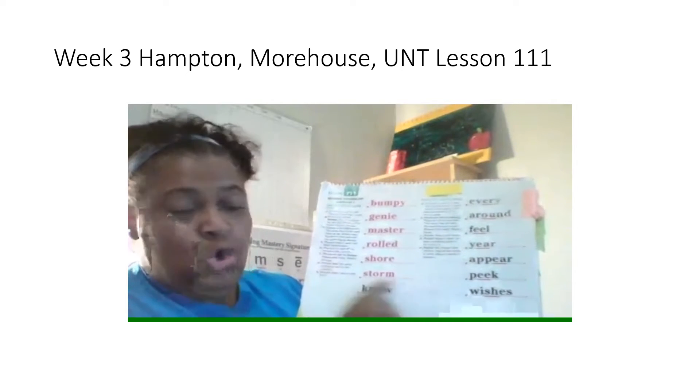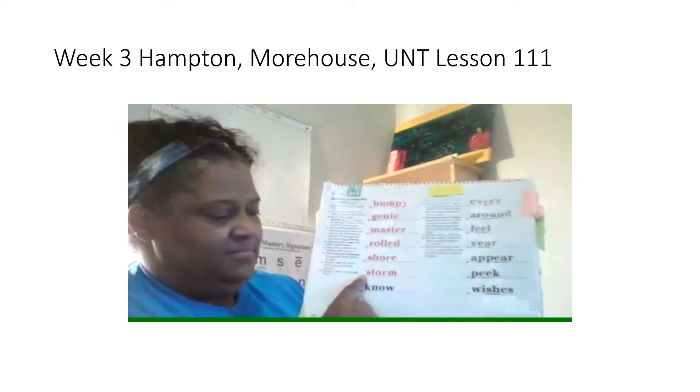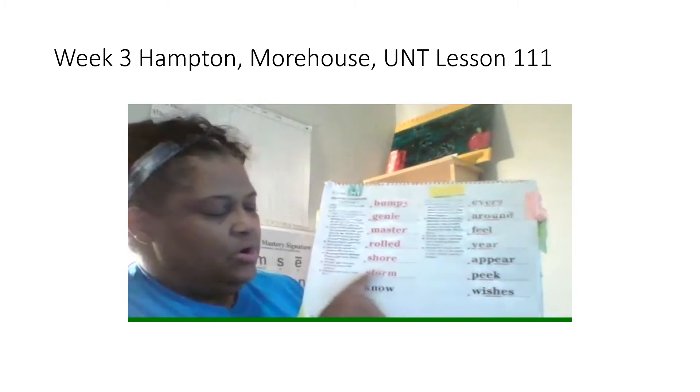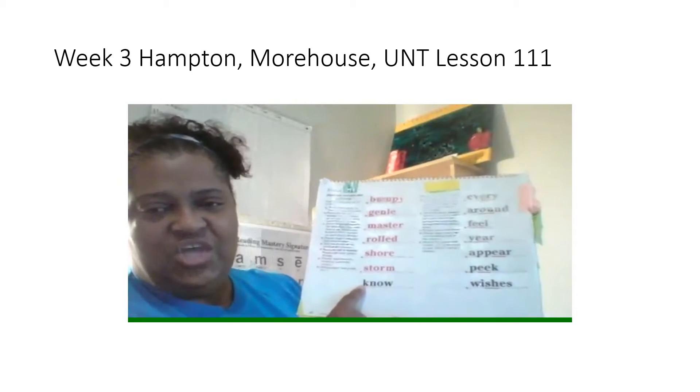Next word, storm. What word? Yes, storm. Spell it. Get ready. What word? Yes, storm. Last word. Read it the fast way. Get ready. Yes, no.